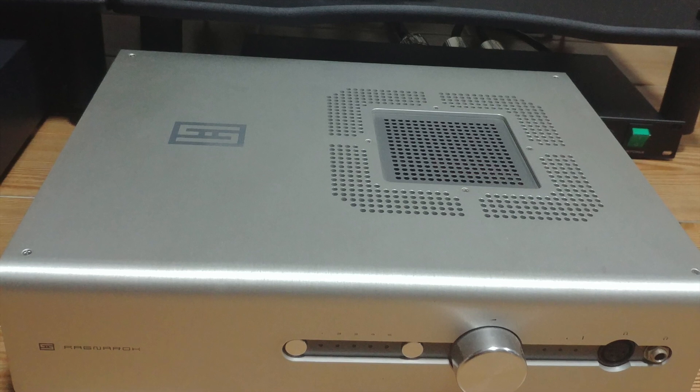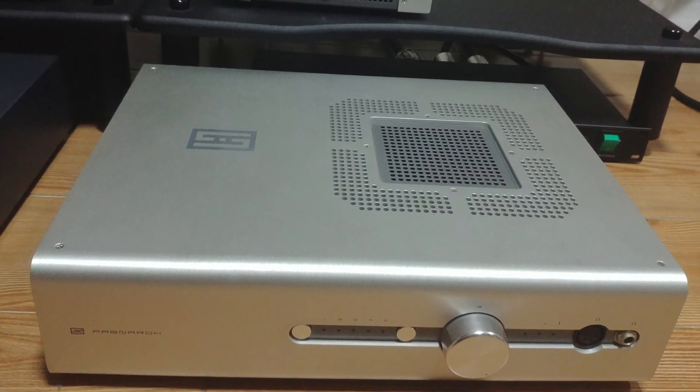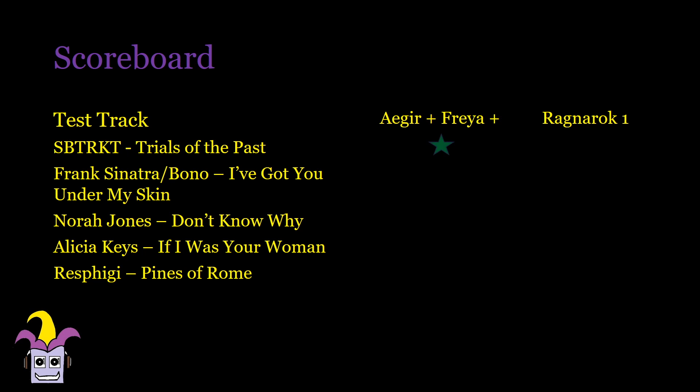For the AGR versus the Ragnarok 1, I used the Yggdrasil and Kef LS50s for the tests, and for all my test tracks, I liked the AGR better. To give some credit to the Ragnarok, the bass was a little bit more forceful and a little bit louder. Soundstage is also slightly bigger and most notes had a richer feel, but the AGR just had more detail and microdynamics — tons of it. Soundstage is not as big as the RAG, but it has way more depth, giving better placement and separation between instruments. It made each instrument sound a bit more natural and refined, and despite not being as full as the RAG, it actually had more overtones and resolution. The Ragnarok 1 is my reference amp for good reason — it's simply one of the best amps I've heard with the Kef LS50s — but in this case, the shit AGR sounded better and at a lower price point.